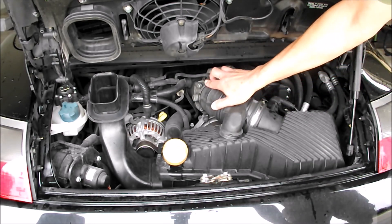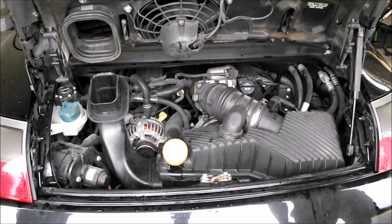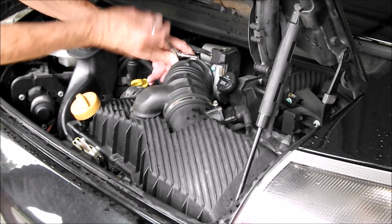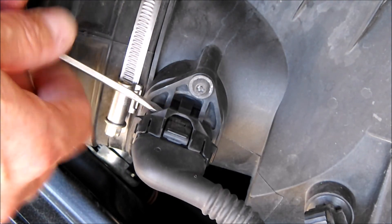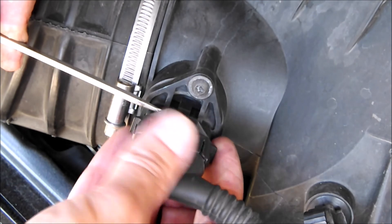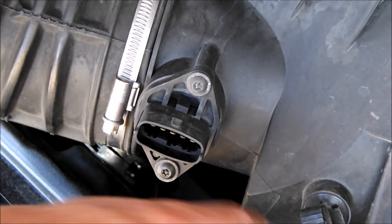You have to disconnect that hose clamp, remove that bolt, and remove this connector — just loosen it, don't take it all the way off. To get this sensor connector off, you have to pry up very gently right there, and now the lock is disconnected and it'll come off.